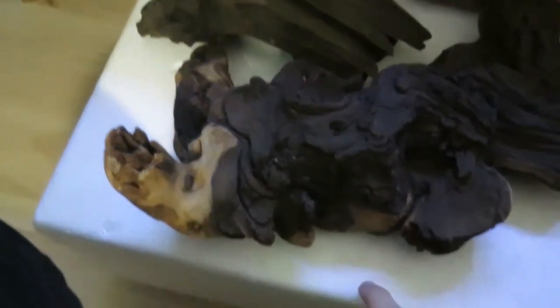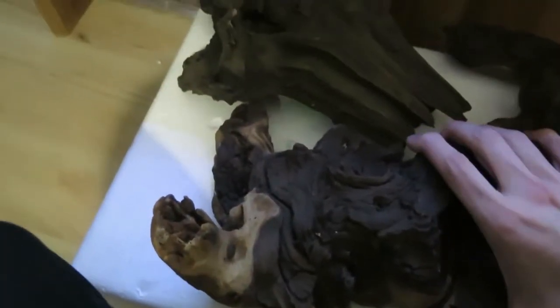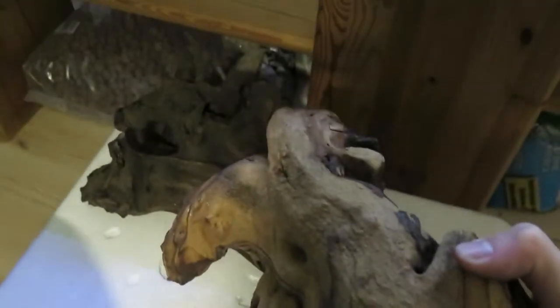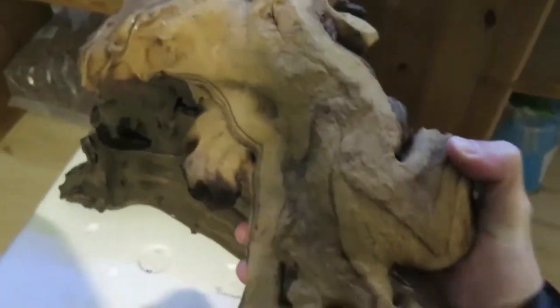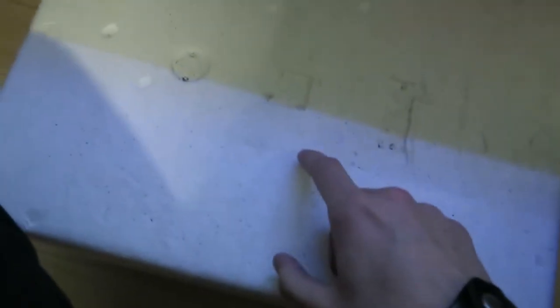I'm back at my place and what's inside of this box is absolutely awesome. Here we have some wood and it's pretty heavy. Before we start to acclimate the fish and plant the plants, we have to wash the wood, so I will do that shortly and then you will see what's inside. Stay tuned.